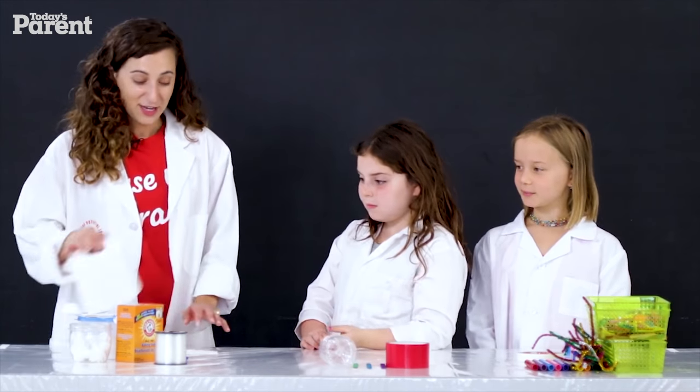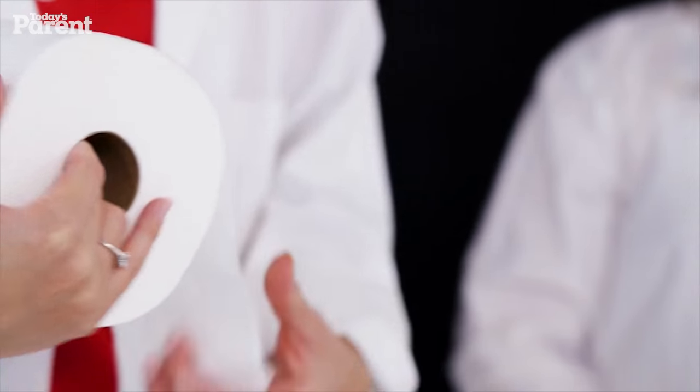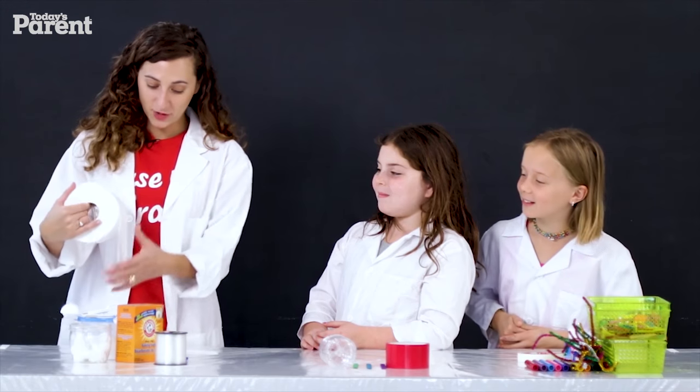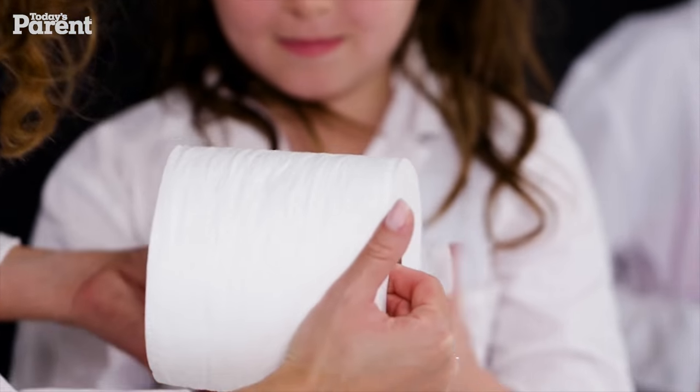So the first thing we need to do — and this is kind of a silly part — toilet paper. Did you expect us to be using toilet paper today? No way. So what I need you to do is, Mila, can I get you to rip off one piece and then Sophie, you peel off the next.